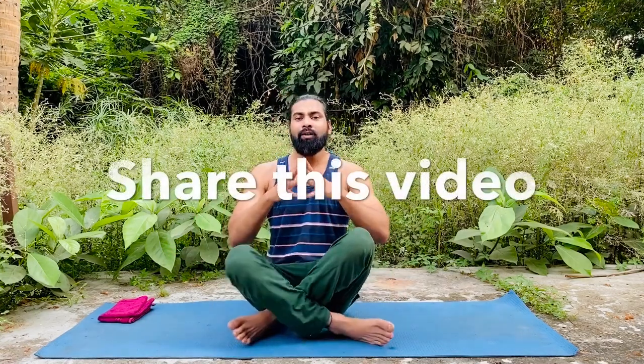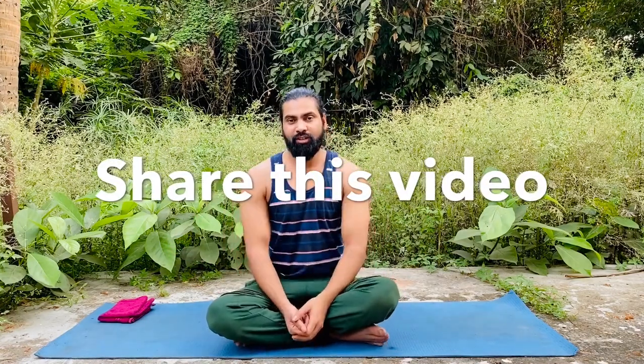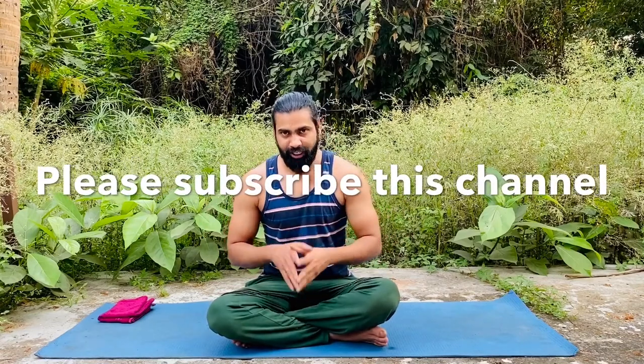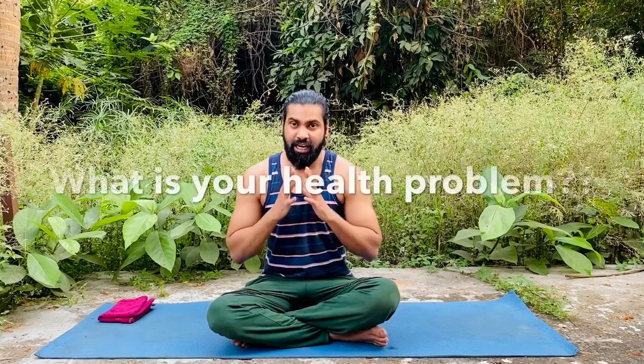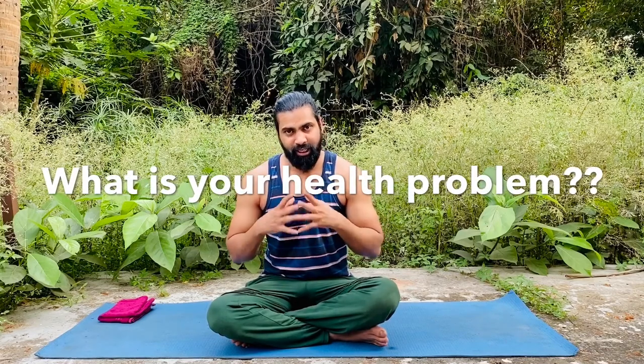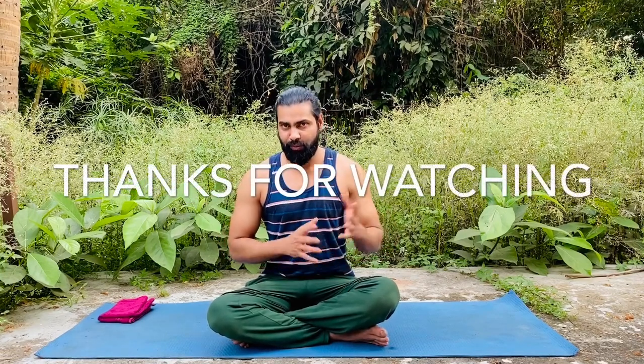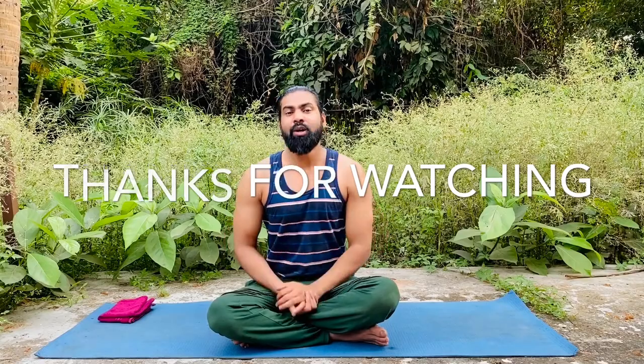If you like this video, please share it with everyone, subscribe to this channel, and hit the bell icon so you will get more videos. If you have any issue regarding your health, please comment in the comment section and I will try to make a video on that. That's all about today — tomorrow we are going to learn a new yoga pose. Till then, bye bye, have a good day.